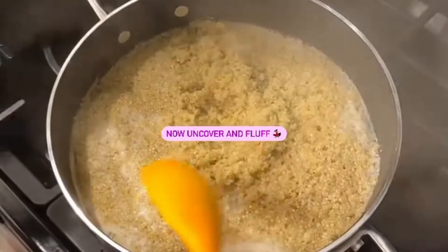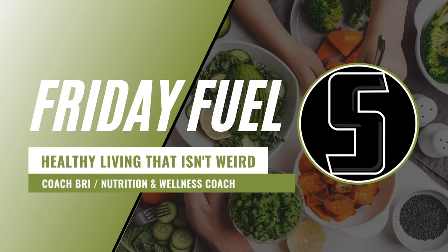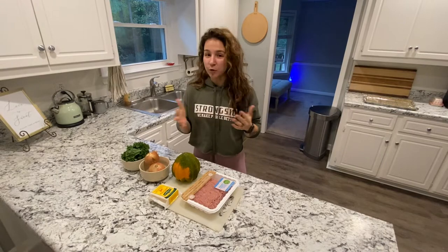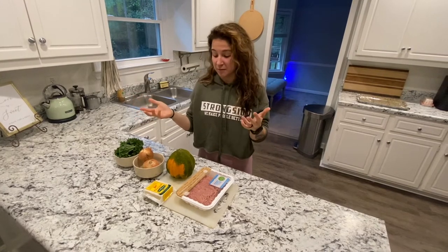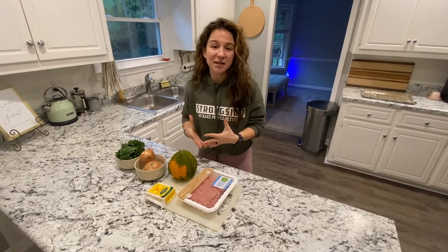Hey guys, welcome to another episode of Friday Fuel! Today I'm going to cook a little recipe — I'm going to stuff an acorn squash full of really beautiful things. I had a little bit of time today to actually cook dinner. It's not going to be anything complicated, but I want to show you how easy it can be to eat healthy, nutritious, and delicious meals in a short amount of time.